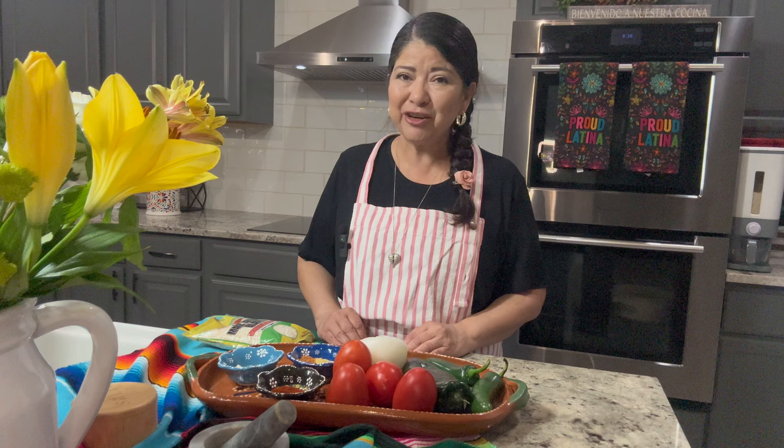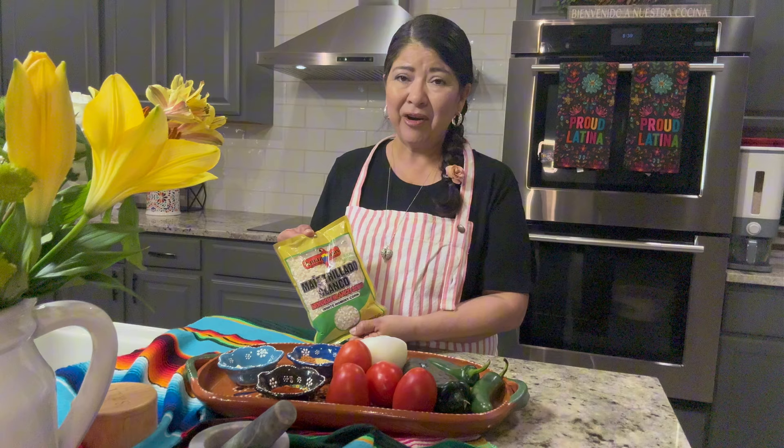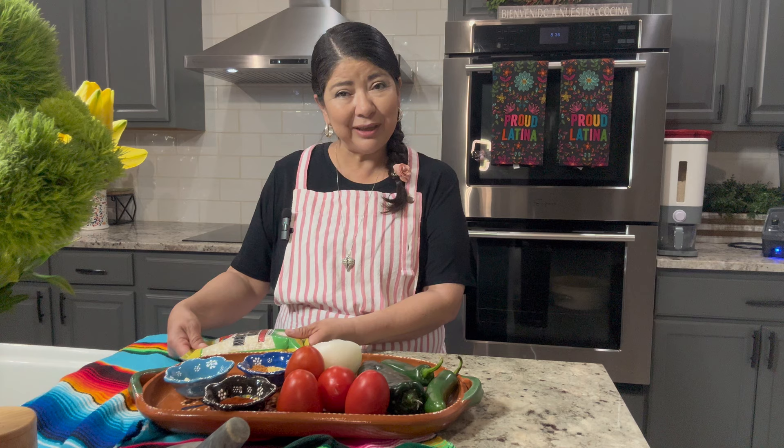Hello everyone and welcome back to my kitchen. Today I'm going to prepare Sopita de Chacales. This is a traditional soup that's prepared around Lent season. You can find cracked corn at your favorite Latin grocery store all year round, so you can easily add it to your weekly menu.